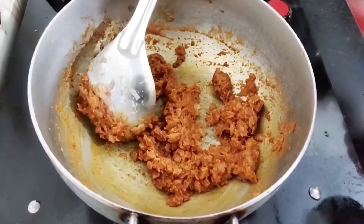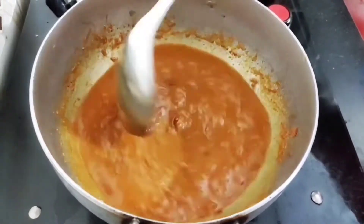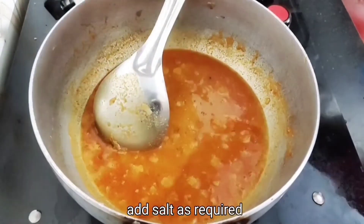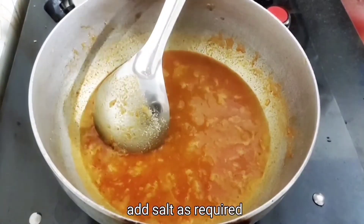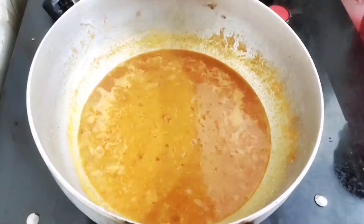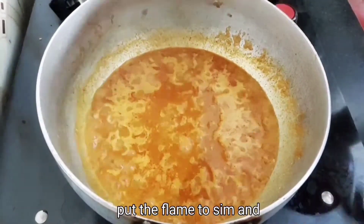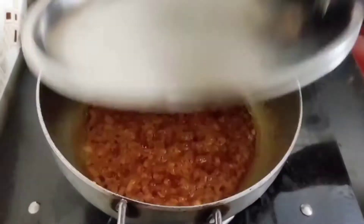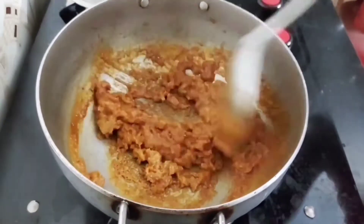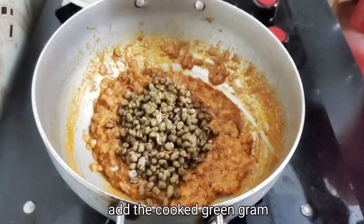Now we add a little bit of oil. Let's mix the oil — we already have the oil, so you can mix it. Once we add the oil, we put in the masala in the pot.